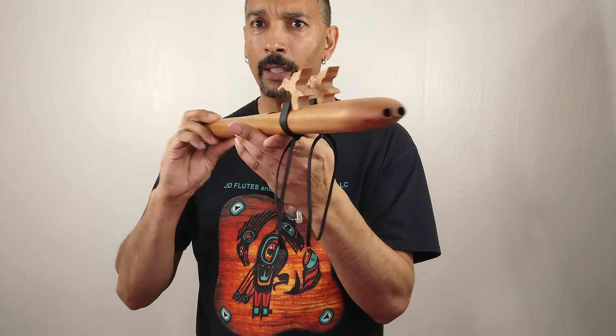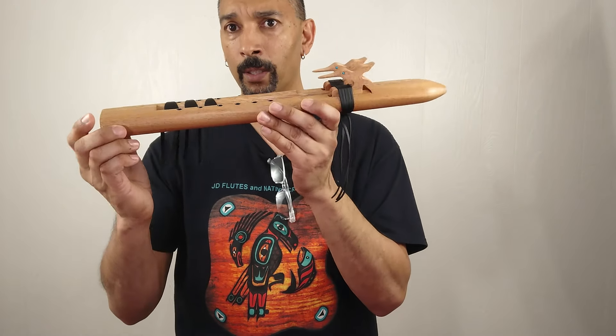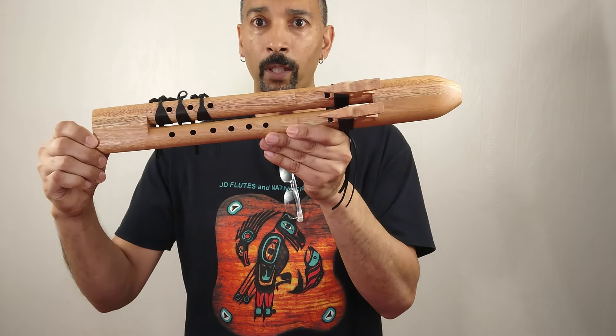It's a little bit hot in here. I'm out of breath and super tired. But I love this flute — let me know what you think.